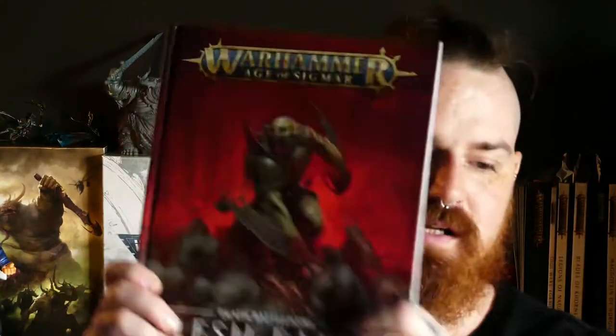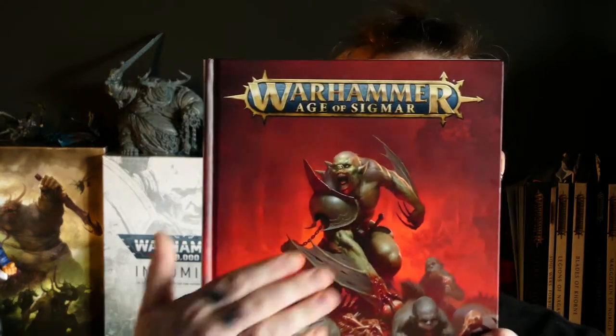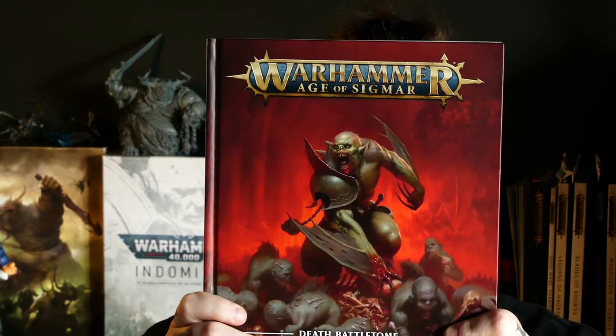I'll be painting Crypt Horrors and maybe you can learn something from it, or if you want to paint along, you can too. For the colour scheme, we're going with some nice earthy-green pallid tones complimented with some nice purple bruising. There'll also be a dash of red, because we've got to have some blood.